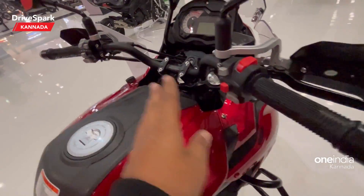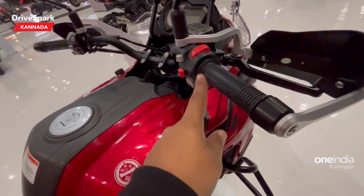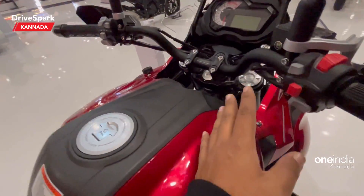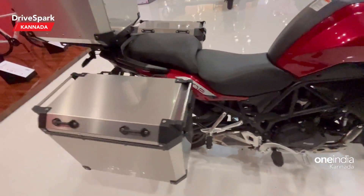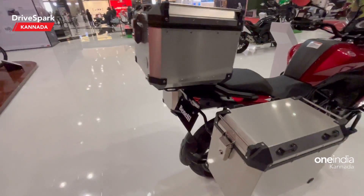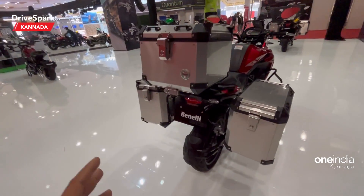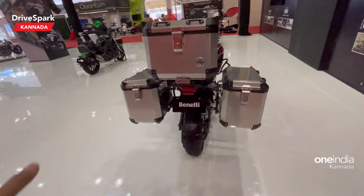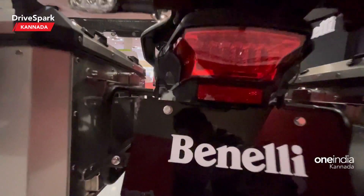You can see the switchgear here, and the motorcycle is equipped with dual-channel ABS. Looking at the rear section, it is designed to accommodate pannier boxes for luggage — both easy and hard luggage options. It also features LED tail lamps and LED indicators.